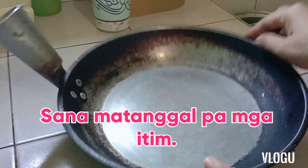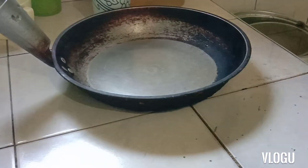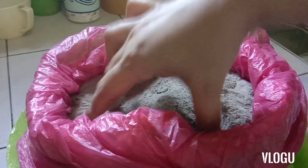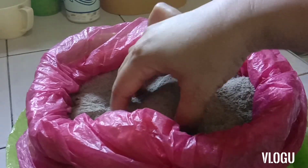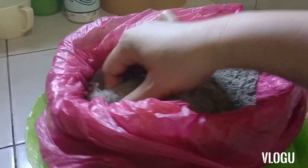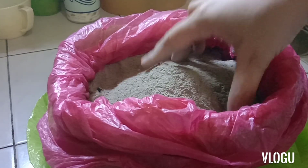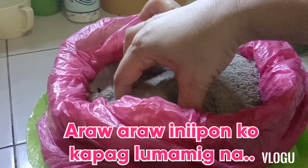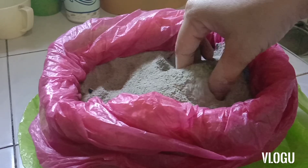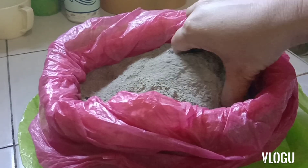I will challenge myself to clean this. Ang gagamitin ko guys ay itong abo na inipong ko mula sa probinsya. Itong abong ito ay limang taon na nakakaraan mula ng inipon ko. Nung buntis ako sa probinsya at nganak na ko, nandun ako nag-stay. From time to time, kapag nagluluto sa bahay, sakalan sila nagluluto ng kanin si mama. Ang ginagawa ko, sabi ko, huwag tatanggalin yung abo at ako ang kukuha — at ginawa ko nga yun sa pamamalagi ko roon.